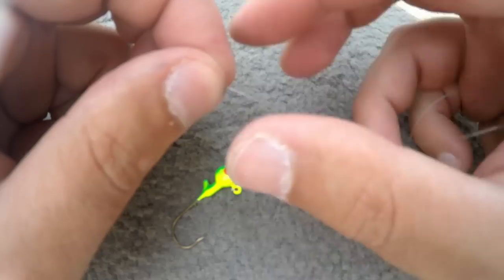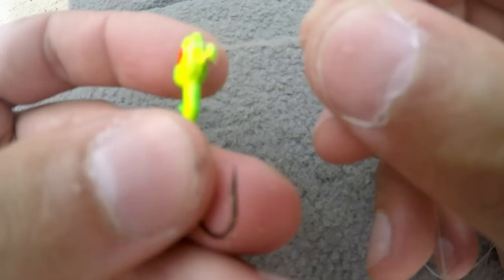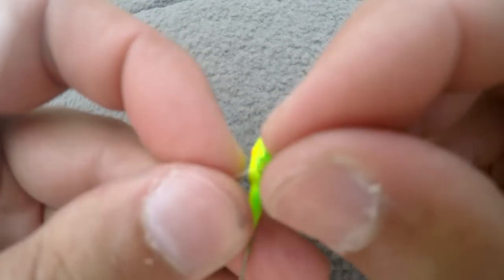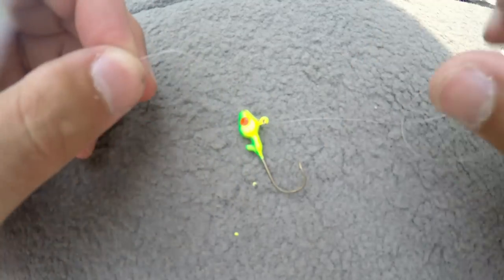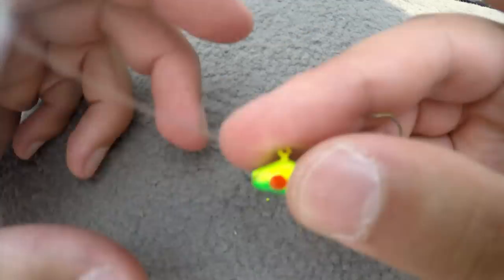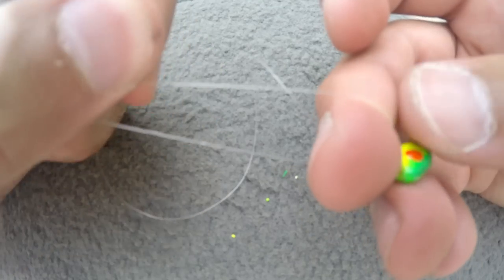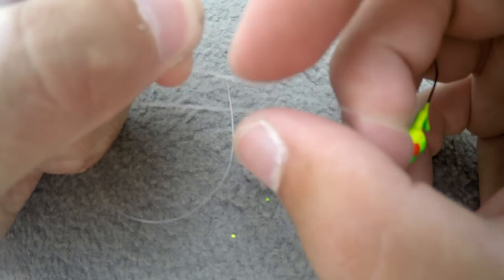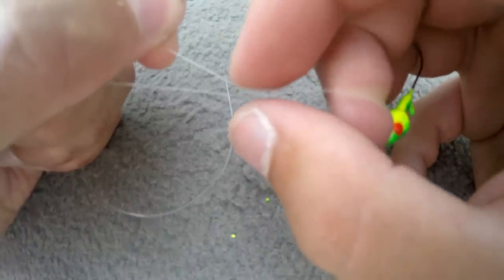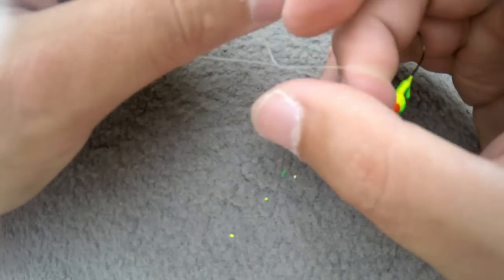Now we gotta tie our jig head on. I prefer an improved clinch knot — you can also use a palomar knot. This knot is fairly simple. Thread it through the eyelet of the jig. Then take your middle finger — if you're left-handed use your left hand — and take the tag end of the line and the line going back to the rod and form a loop around your middle finger. Pinch the jig head with your index finger and thumb, then take the tag end — the end opposite of the rod — and wrap it around the line going back to the rod tip. Do that anywhere between four and seven times.